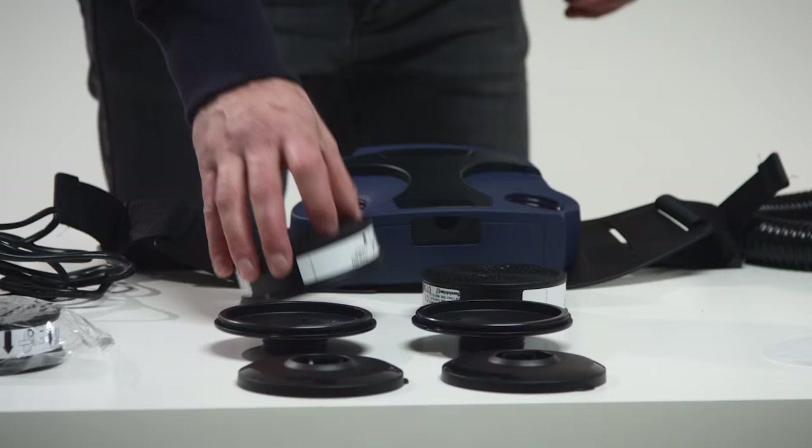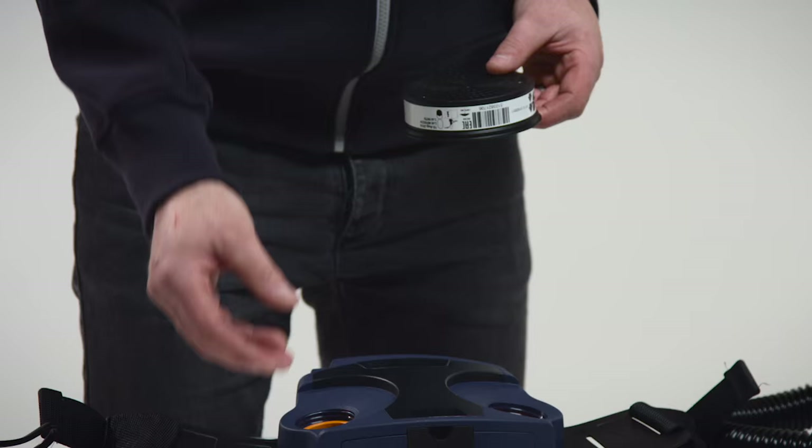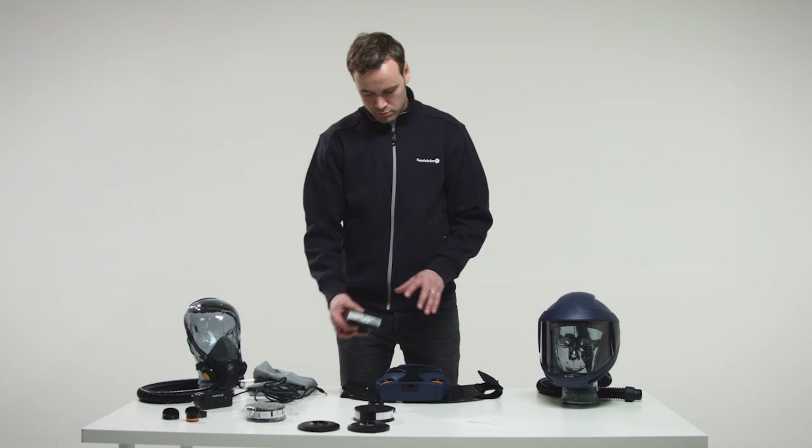Read carefully the user instructions accompanying the filters. The fan unit may be used with only particle filters P3R, model number SR510 with filter adapter or SR710, which provides protection against all types of particles, both solid and liquid.